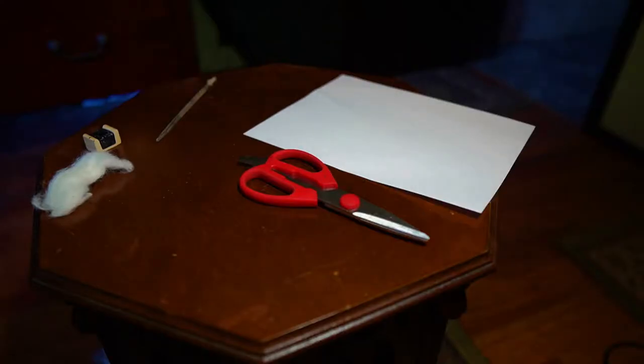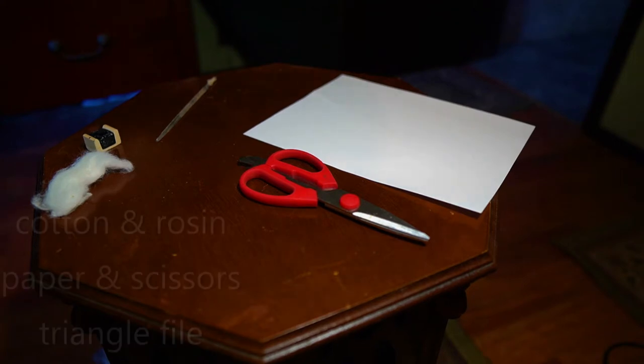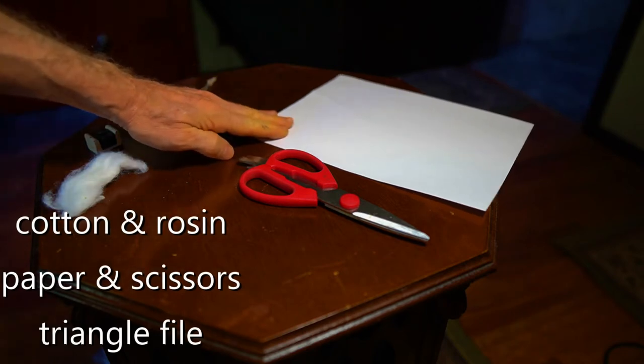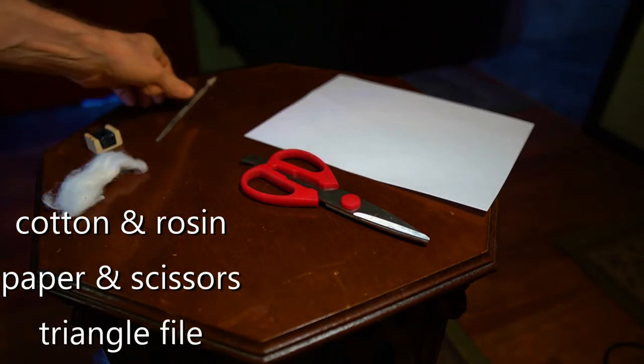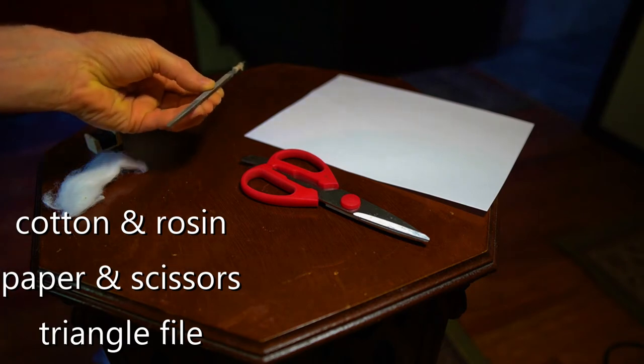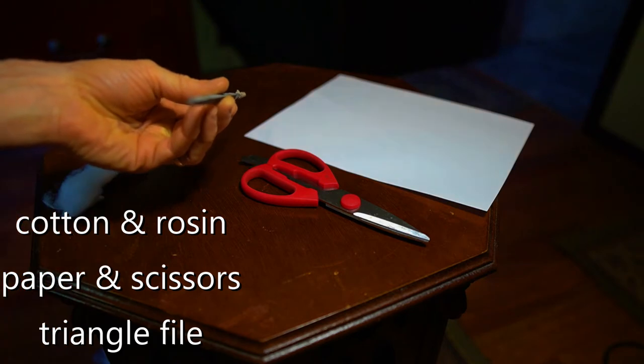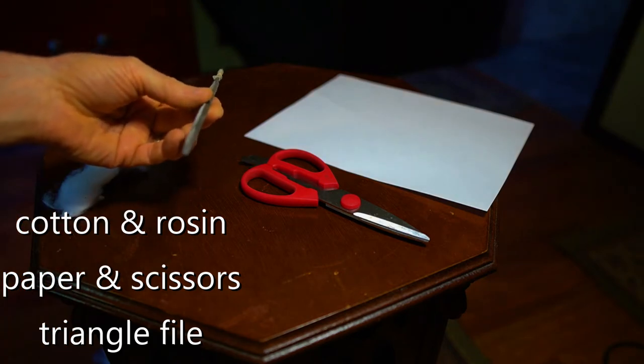Before we get started, there are some tools that will be helpful to have on hand that will make this a lot easier. Cotton and rosin as always. A piece of paper and some scissors. And finally a small triangle file — so called because it forms a little triangle in its profile. You can get these at any hardware store.